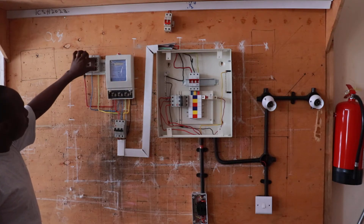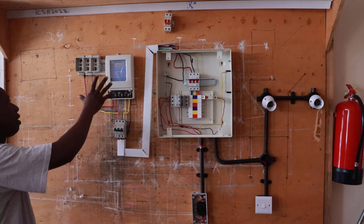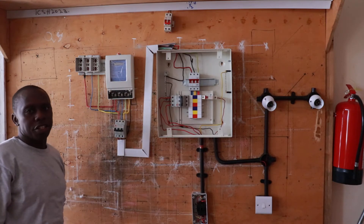Here you can see the fuse for red, blue, and yellow phases. This is the wattmeter. This wattmeter is the energy meter which measures the energy consumed in the wiring system.